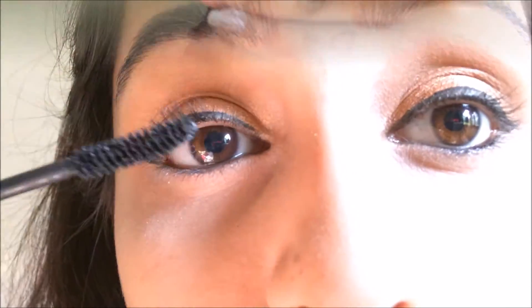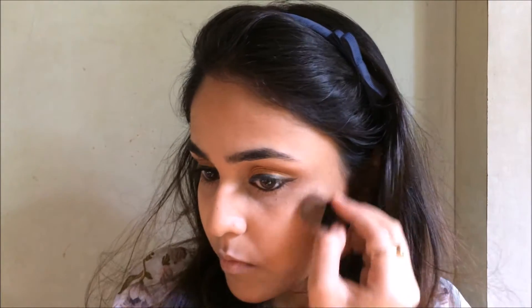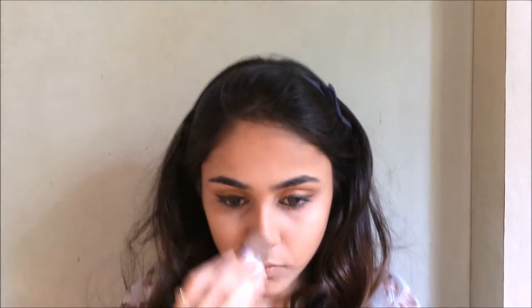Then I'm taking this Savannah bronzer and highlight duo — I don't know if it's called that but I will mention it down below — and I'm just using it to highlight the top of my cheekbones, down the bridge of my nose, and my cupid's bow a little bit.